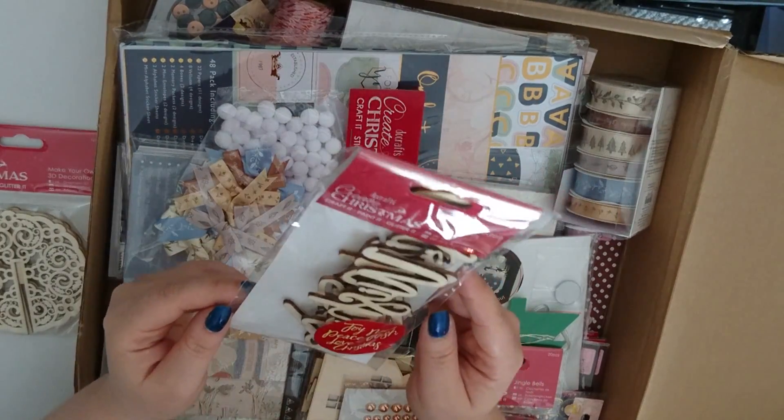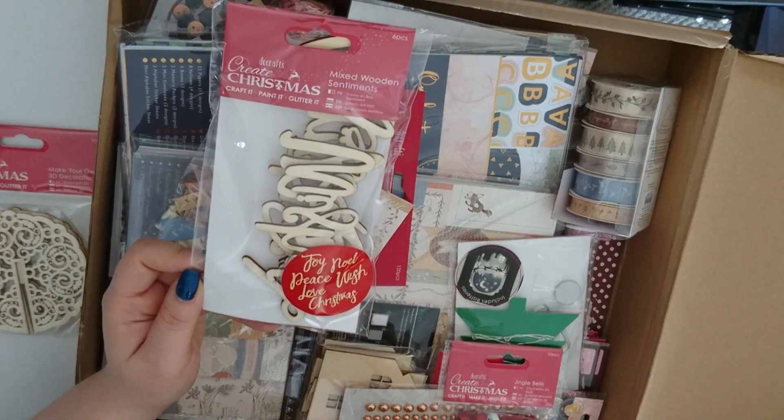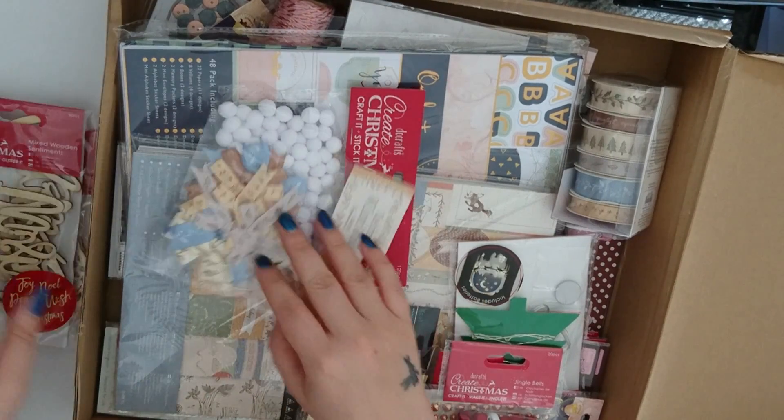Then we've got some mixed wooden sentiments: Joy, Noelle, Peace, Wish, Love, Christmas. So they're going to be great for painting, you could gem them up — there's all sorts we can do with those.